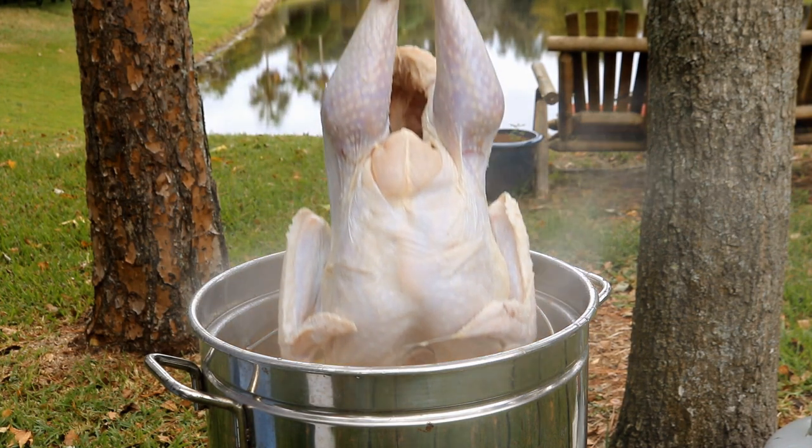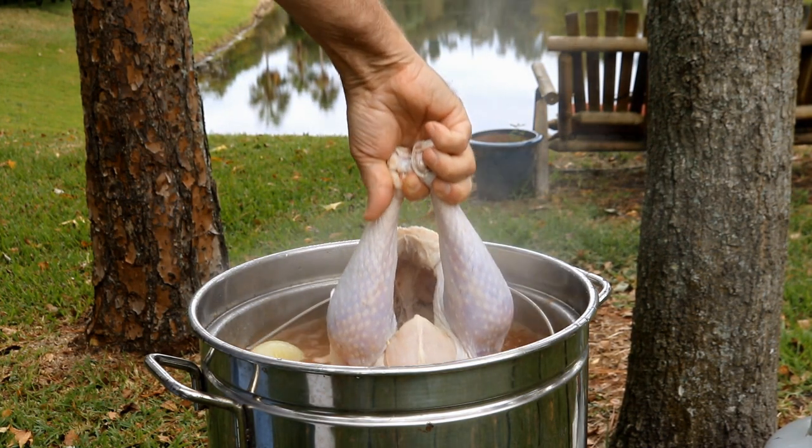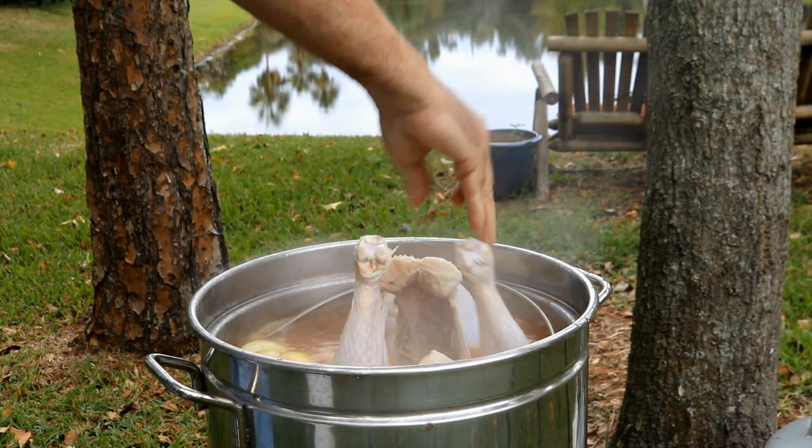Hey, today I got something probably most of you have never had. We're going to do a turkey and crawfish Cajun boil. That's right, if you watch my channel you've seen me do low country boils before, but today we're going to drop almost a 15 pound turkey in there — a whole new way to do turkey.